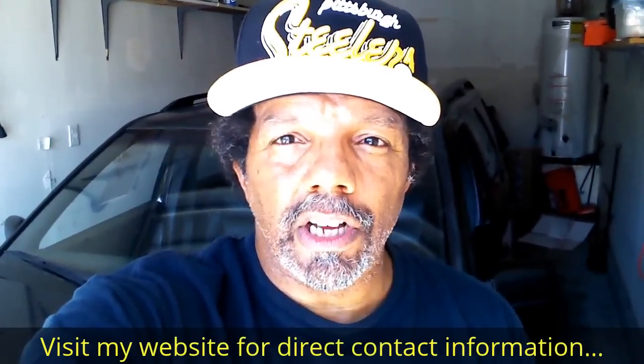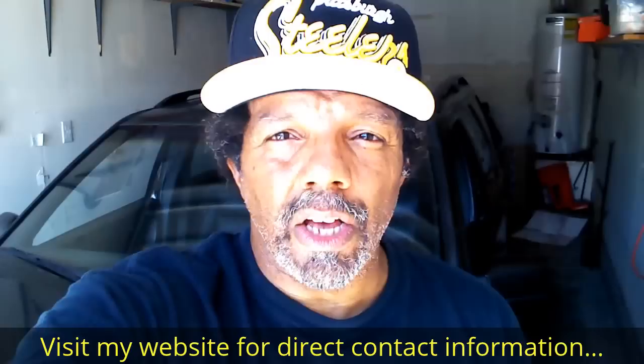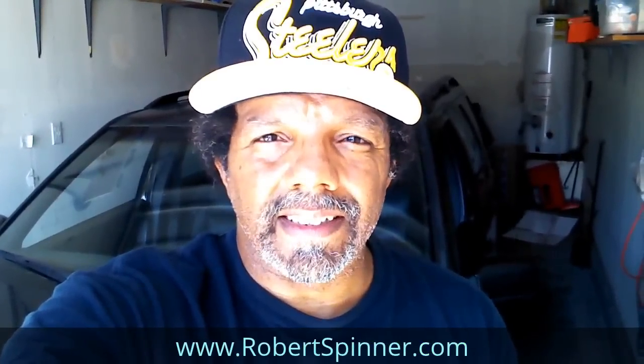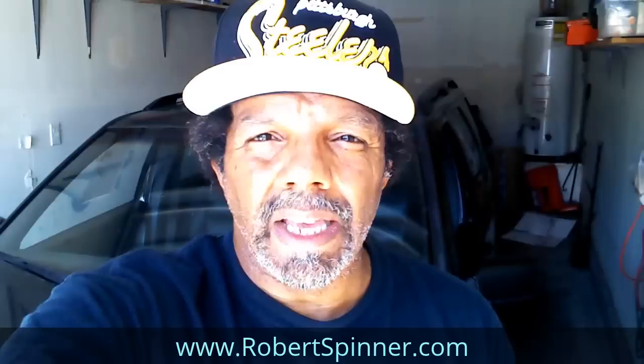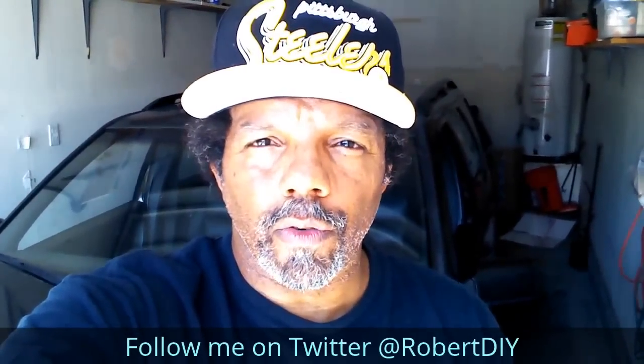Hi, my name is Robert. Please read the comments in the about section of this video — it has valuable information and updates. My YouTube channel has a disclaimer video that I encourage you to watch. Please like, share, and subscribe. I hope you find what you're looking for.